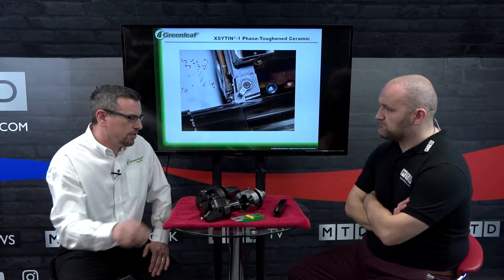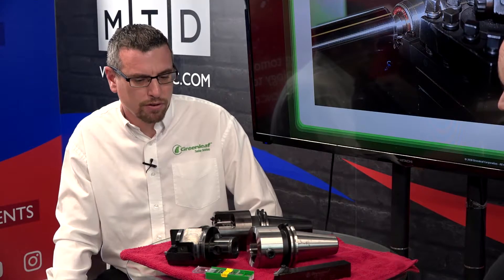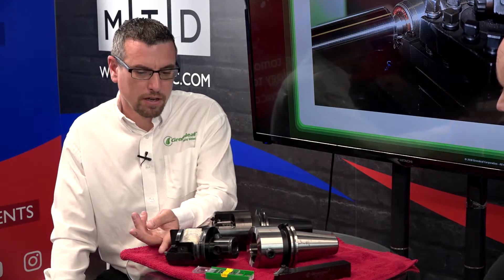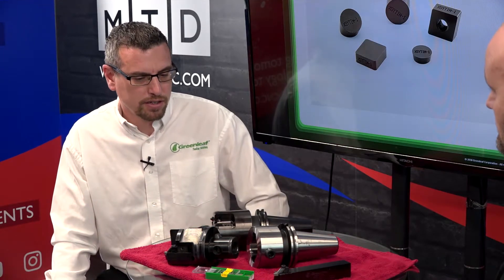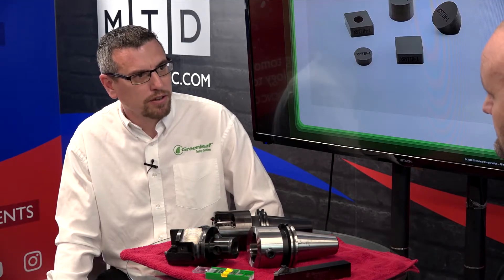What is that technology, the whisker ceramic? It's our WG300 whisker ceramic technology. We use that for the Inconel clad materials, and then we have a carbide insert that we can use for stainless steel and base materials as well.